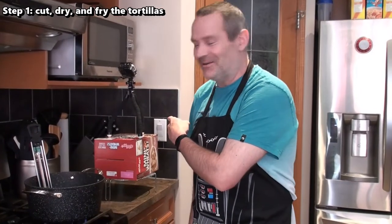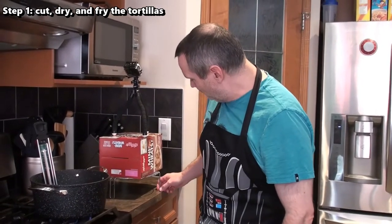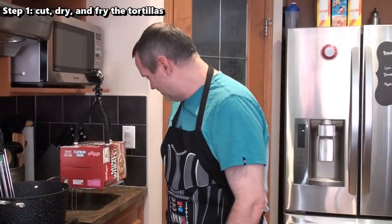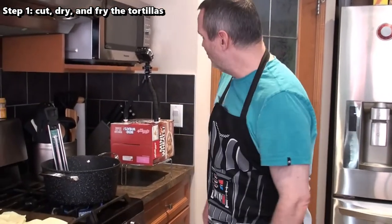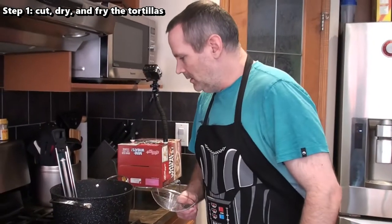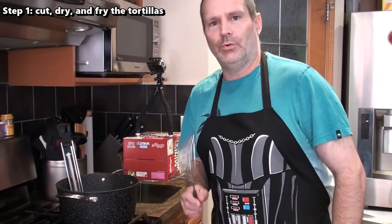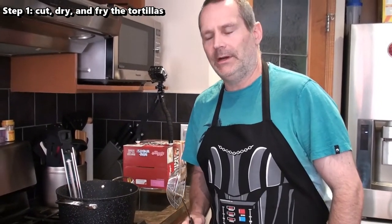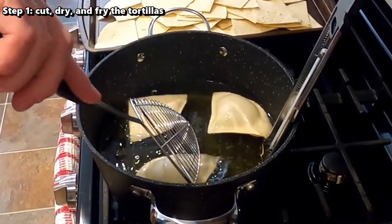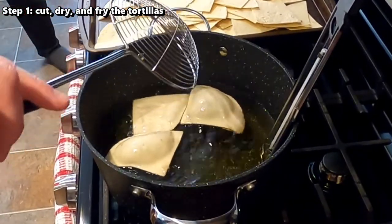We've got a little ghetto setup here with our GoPro on top of a Mini Wheats box on top of the microwave, so we'll have a pretty good angle of the deep fry. I have the first three chips in. You want to deep fry these for about one to two minutes — you don't want them to get too dark. They're actually puffing up quite a bit, so hopefully they go down when I pull them out.